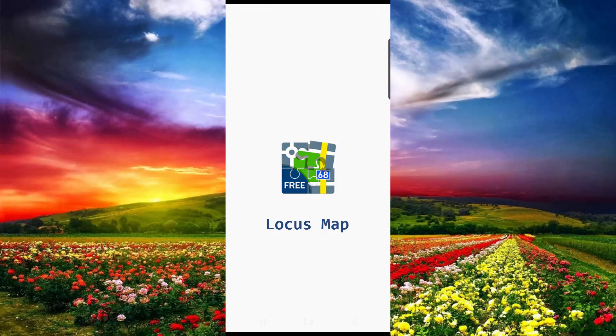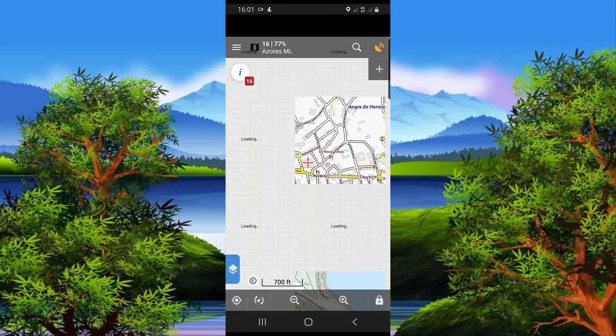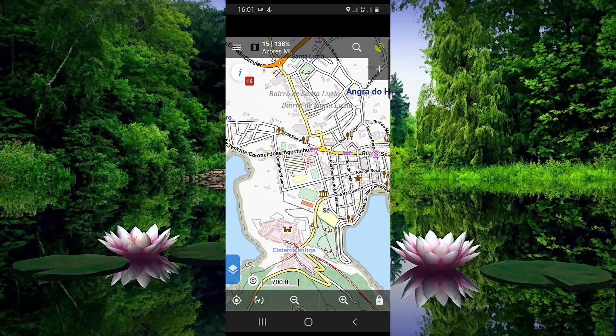Hello everybody. In this video I'd like to present Locus Map, which is a multifunctional Android navigation app adding advanced online and offline GPS capabilities to Android devices. I have already added maps to this app, but initially I will show you how to add maps for free, how to mark points, and how to record tracks during hiking, cycling, or everything you are doing outdoor.